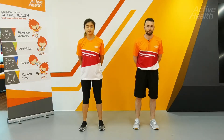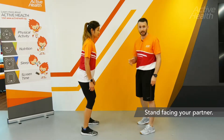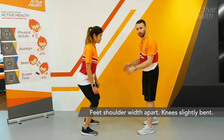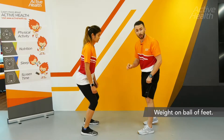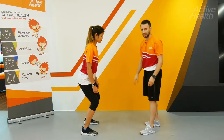Partner Assisted Warding. For this you need to start by getting into the athletic or ready position. You can see Sam's feet are shoulder width apart, her knees are slightly bent, and the weight is all on the balls of her feet. This helps her maintain balance against any external force.